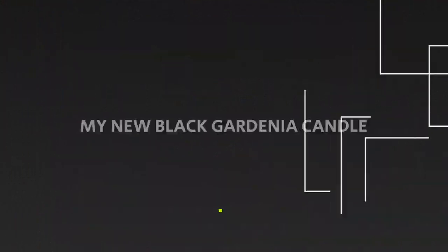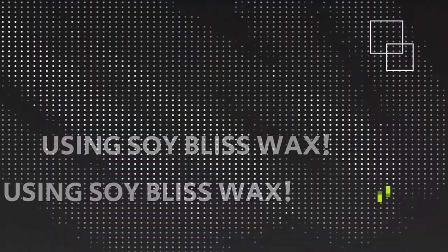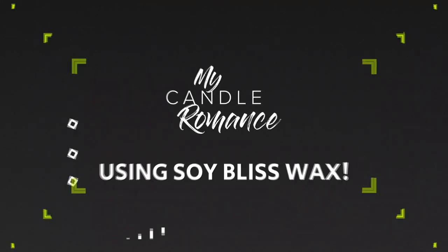Okay guys, so today we have a very special video. I don't know if you remember, at the beginning of my channel I was obsessed with creating a black gardenia candle. I was using color with the wax and I was successful in making the candle, however when I did the burning test it failed — because I think the amount of color that I added to the wax was way too much in order to get the rich black color. So I'm going to attempt to make a black gardenia candle using Soy Bliss wax, trying to use the minimum amount of color.